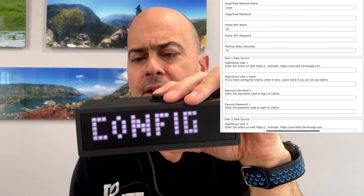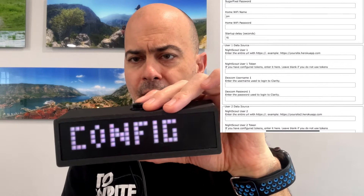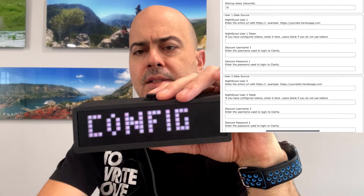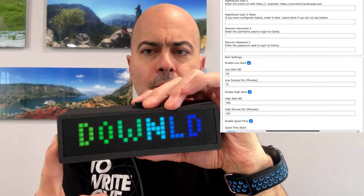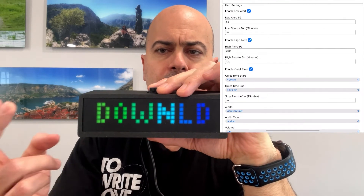The first thing it should do is prompt for config. It's going to do this every time. It allows you to jump on the built-in Wi-Fi network, so in case it's not connected to Wi-Fi, you can log in and get it configured. I already had it on my Wi-Fi, so you saw there it connected to Wi-Fi.